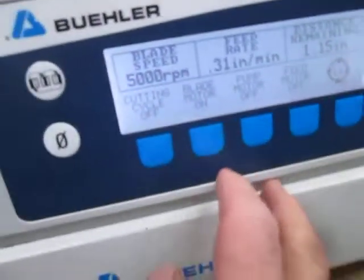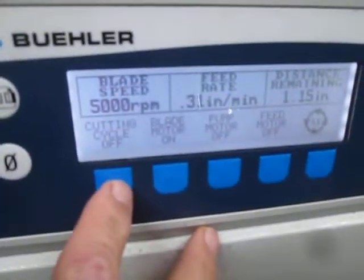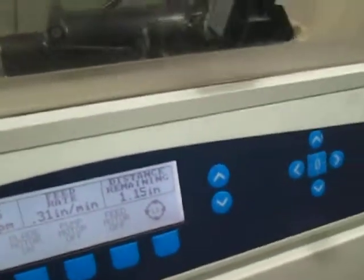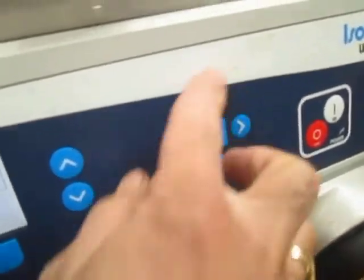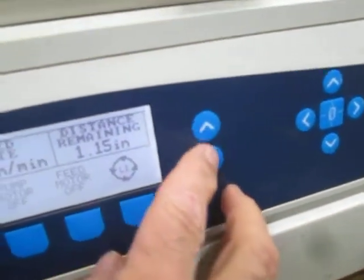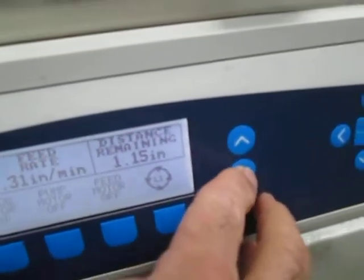I don't want to turn cycle cutting on or off because I'm afraid it might drive into the blade. I don't know what was programmed in there, and I don't know how to really program it. I'm not sure what any of these buttons do. I'm hitting this one — I don't know what it does.